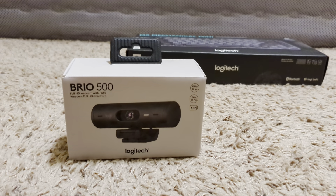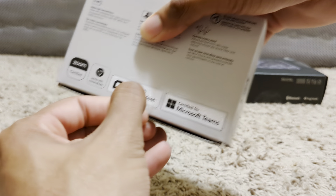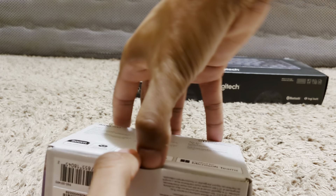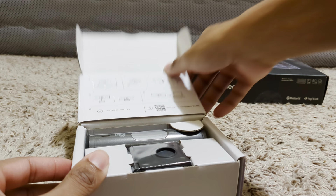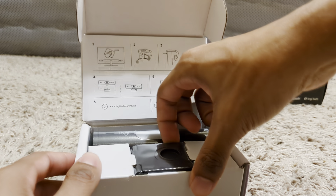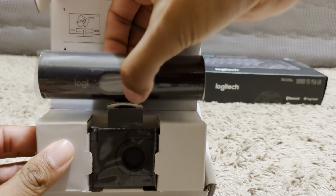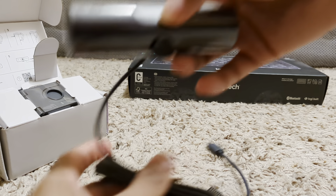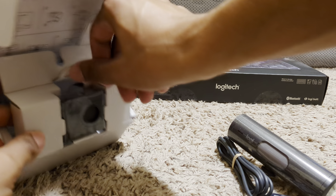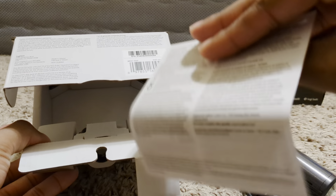Let's start out with the Brio 500 here. So let's peel off this sticker. You got some instructions there of how to mount it on the display. We got the cord, the camera itself, and then the cord to plug it in. And then I'm guessing this is the base right here, but then there's also some sort of instruction manual.